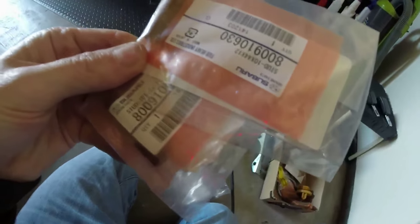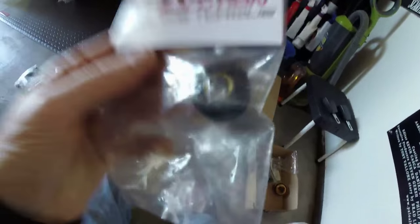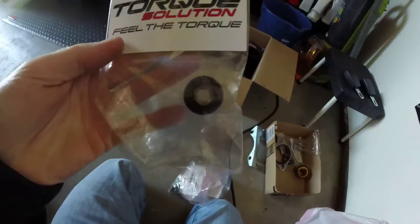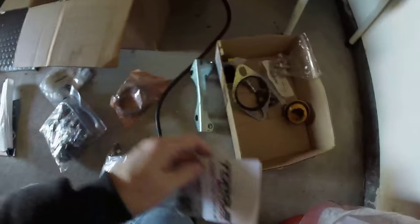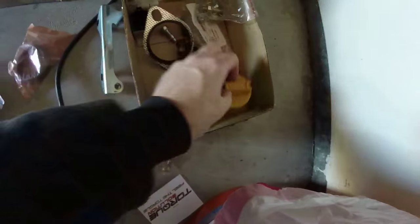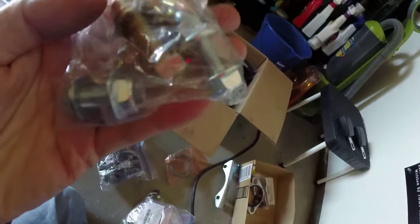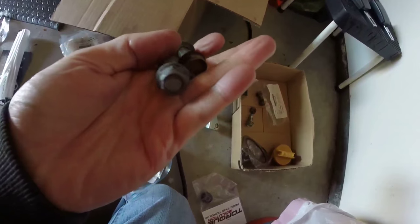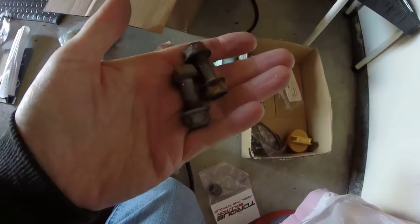I got four or five original Subaru studs just in case, but I do have those nice Grim Speed ones on now and I don't plan to touch those for quite a long time. Of course my original shift bushing — I have the Delrin torque solution bushing in there now, and I saved this one taped up for safe keeping. My original oil cap — keep that. These are rusty bolts. Why the hell am I going to keep rusty bolts for years?